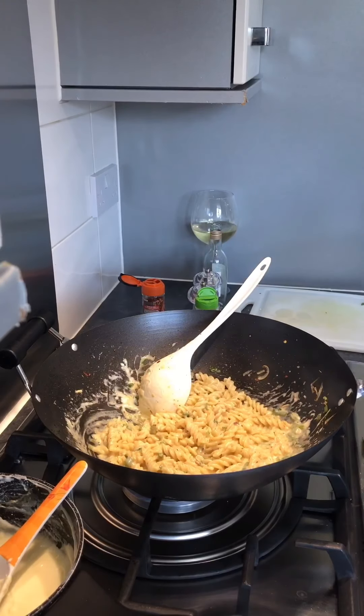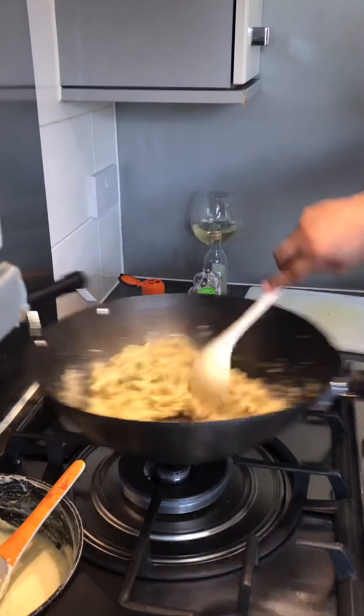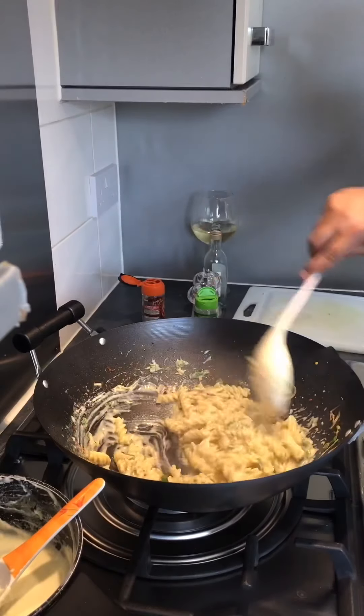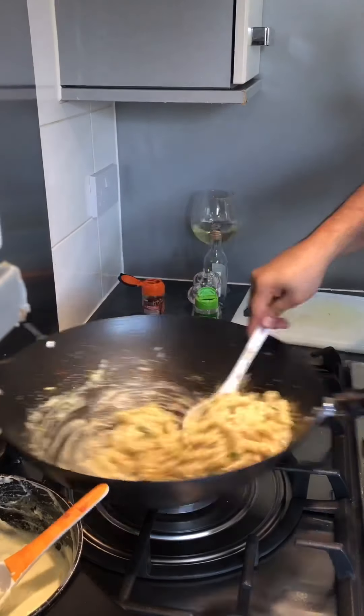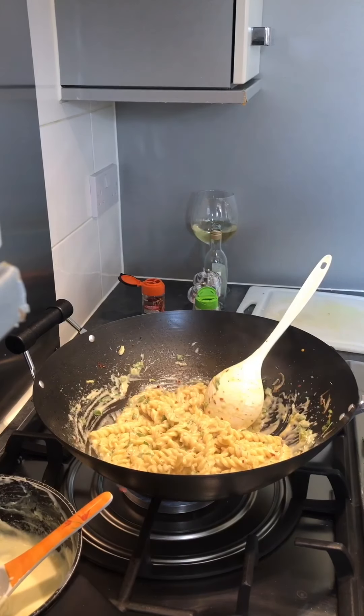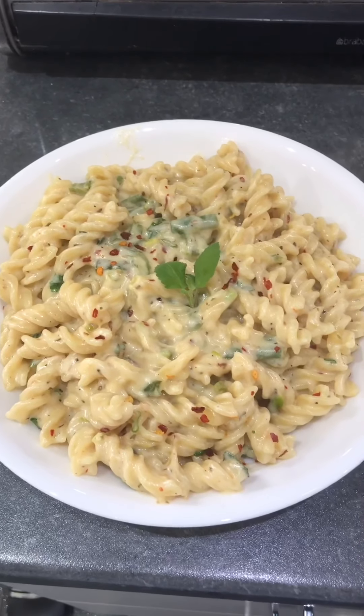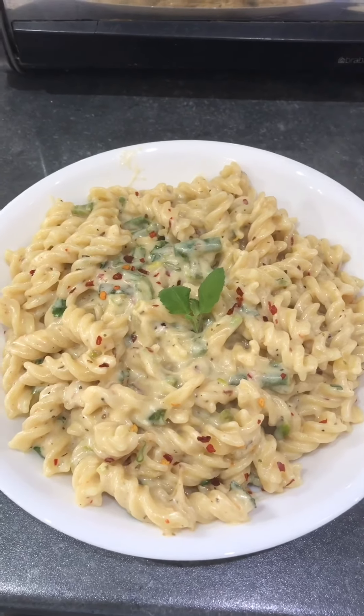The pasta is nicely done. Add in the fresh basil, give it a quick sauté, and take it out. The pasta is now ready — this is an Indo-Italian pasta! I hope you enjoyed this meal. While I continue with my bite — enjoy!